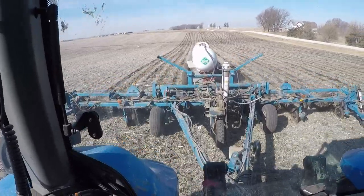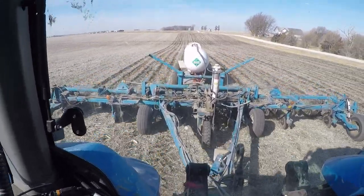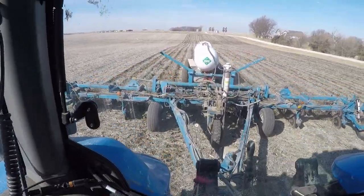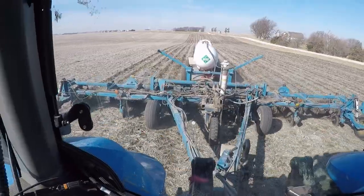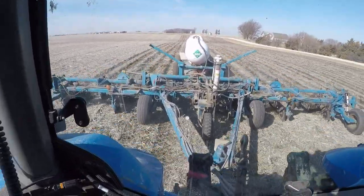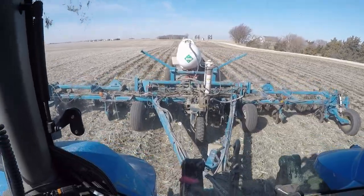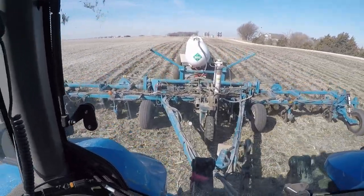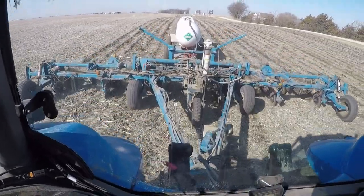I'm not sure exactly what's going on with that — maybe we'll investigate tonight. But this is a field that if I need to run a little bit of extra AMS to get the rate up, I'll be good. And if I'm putting on a little bit more than I want, this field probably has the yield potential to support it. So we'll see how things come out on the next tank and go from there.